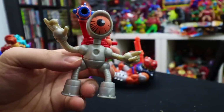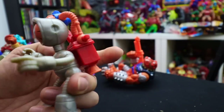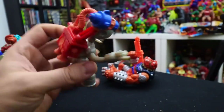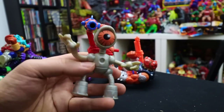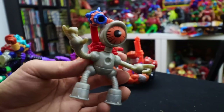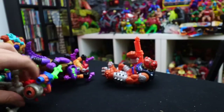Then we have AFC Blinky. I see this guy a lot when I go hunting for stuff. He's supposed to come with a gun and a backpack, but he doesn't have either. Usually when I find him he's missing the gun, and the backpack is what makes him look cool — he kind of reminds me of Fugitoid from Teenage Mutant Ninja Turtles. Finding that gun is going on the hunting list.